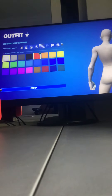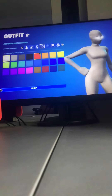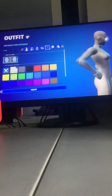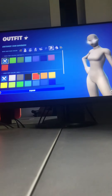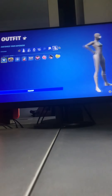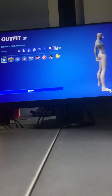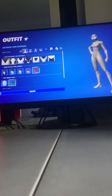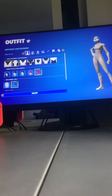For accessory colors, just put on whatever color you want because it doesn't affect the fully white look. For the mask, I like having it on just white. That's how you make the fully white superhero in Chapter 4.